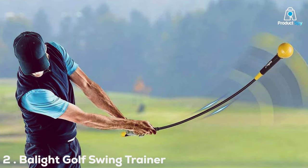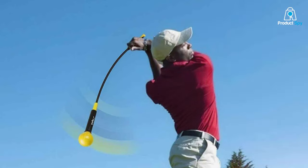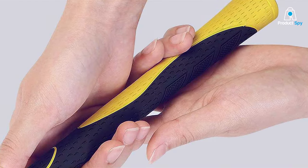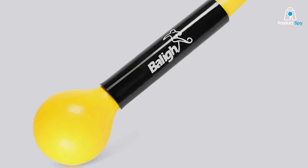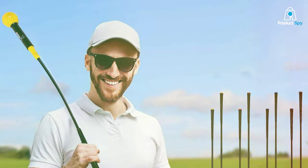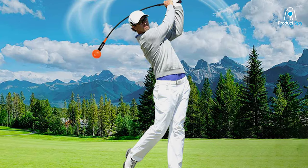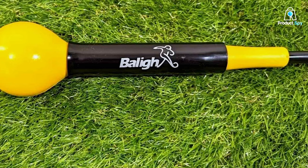Number 2. The Balight Golf Swing Trainer Aid emerges as a noteworthy contender in the realm of golf swing enhancement tools. It boasts a distinctive design that focuses on improving swing posture and alignment, and is meticulously designed to correct common flaws in your swing, leading to a more efficient and powerful swing motion. Made from robust materials that withstand the rigors of regular use, its durability ensures long-term improvement. The device is incredibly user-friendly, accessible for golfers of any skill level. One standout feature is its adaptability — it can be used for indoor and outdoor practice, making it invaluable regardless of weather conditions. Its effectiveness lies in providing immediate feedback on your swing, helping to eliminate guesswork and accelerate progress.